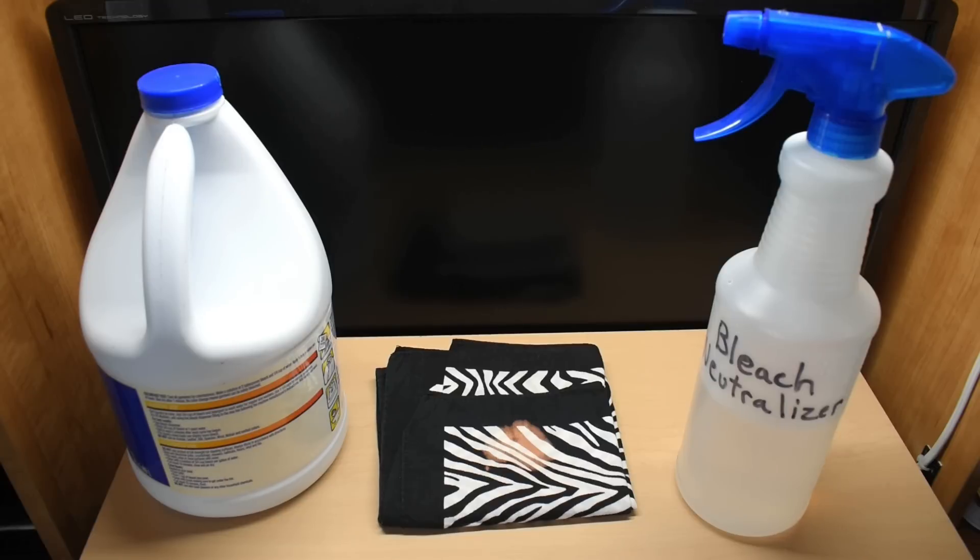So in this video, I'm going to show you how you can either greatly eliminate or eliminate altogether a stain like this from happening, by making the neutralizer that you see right here. To get started, I'm going to show you a few demonstrations, and after the demonstrations, I'm going to show you how easy it is to mix this up.